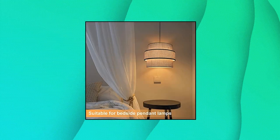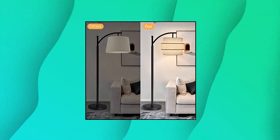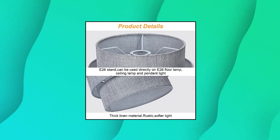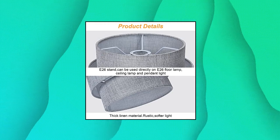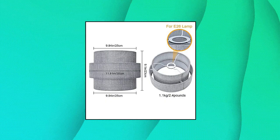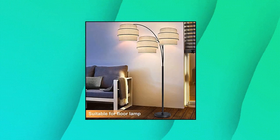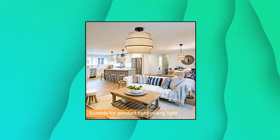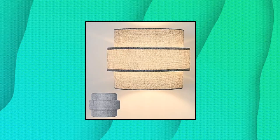Huoku lampshades for floor lamps. Unique three-tier lampshade design — the biggest difference between Huoku drum lampshades and most lampshades is that they have three tiers of different-size round linen shades, adding a more fashionable style to ordinary light fixtures. Multiple colors available. Handcrafted with thicker fabrics and a sturdy metal frame. This lamp cover is made of natural linen.